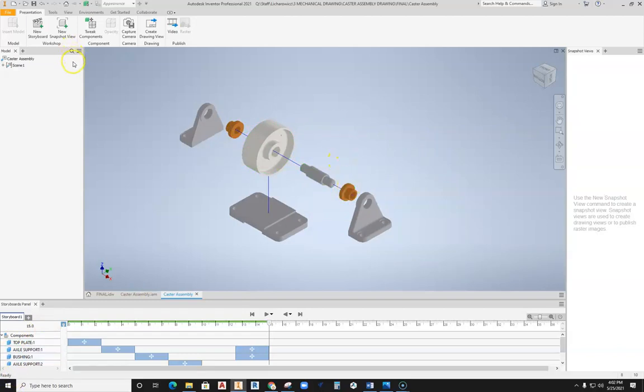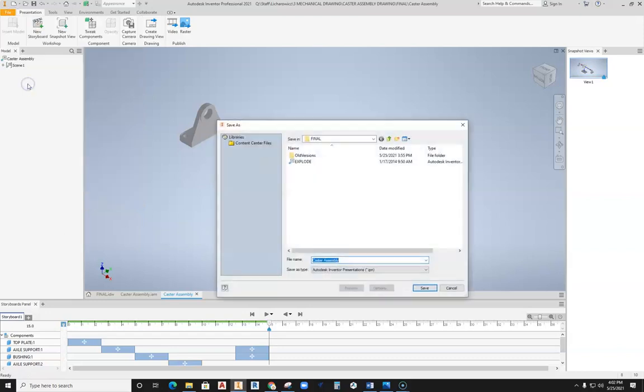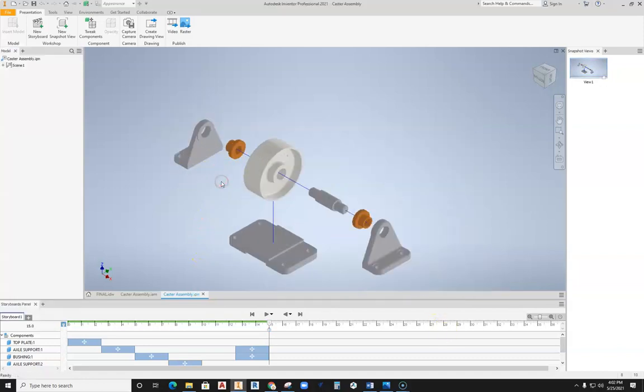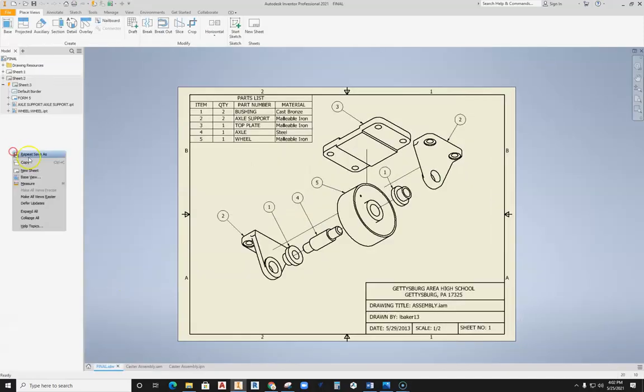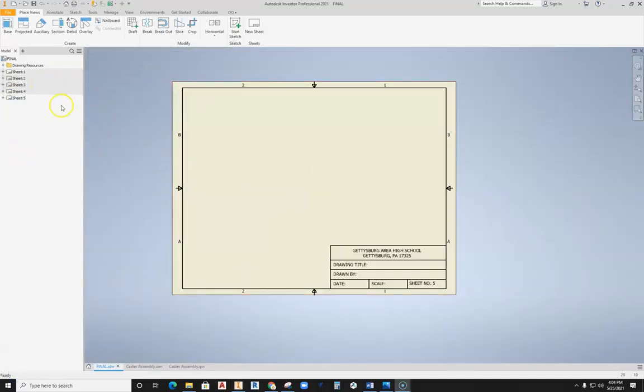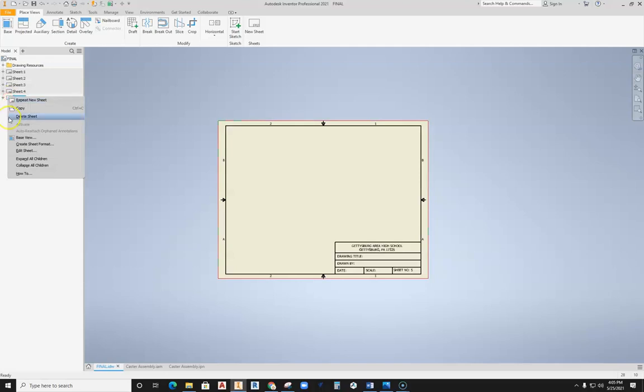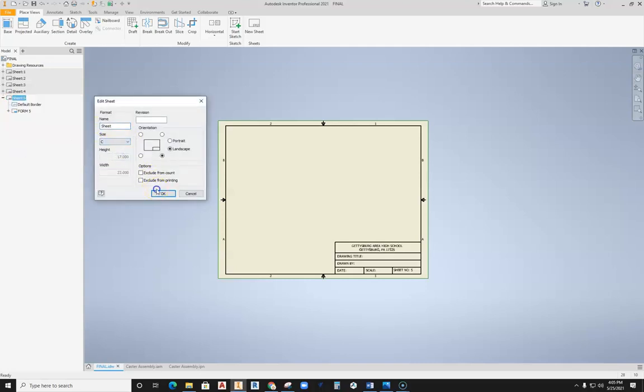We can go ahead and hit New Snapshot View. What this does is create the snapshot that we will use on our drawing sheet. With that set up, we can go ahead and save the file — Save As again, making sure to stick it into the exact same location where everything is. All your parts and pieces should be in the same file — don't try to mix things up. Then going into a new sheet, I need to edit this sheet because this is not going to work on a B-size sheet. Hit the plus symbol, right-click, and select Edit Sheet — let's make this a C-size sheet, since we're going to need a bigger sheet.